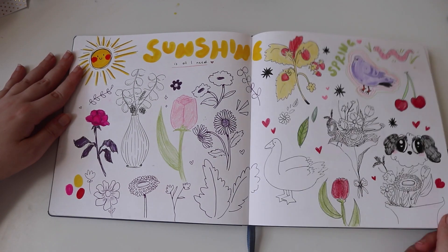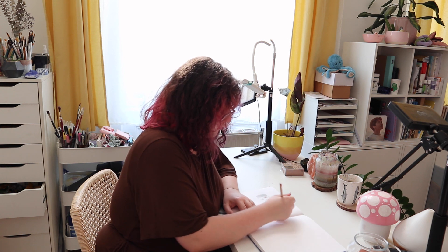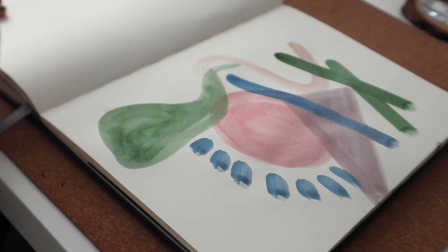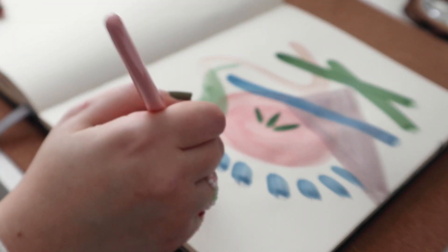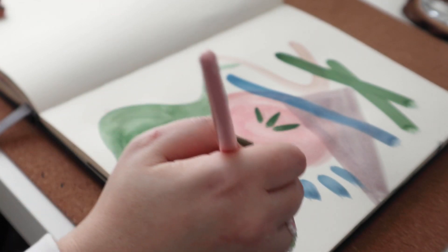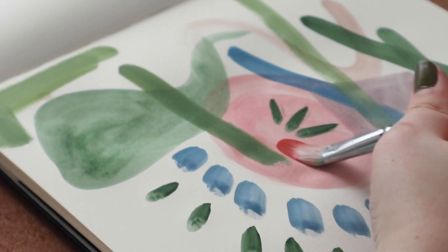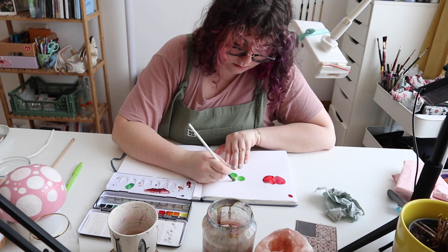My sketchbook is here to be ugly, to try out new ideas, to study, to make concepts and even one or two finished artworks. I also use it for writing sometimes, abstract art, playing around with media I have not used yet and want to get comfortable using, before using it on my expensive good paper for my more finished pieces. And this is why I use a sketchbook.